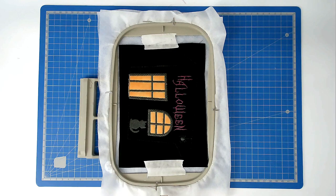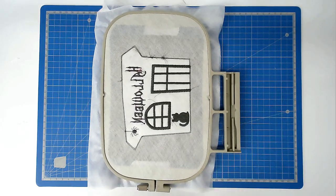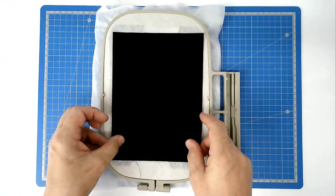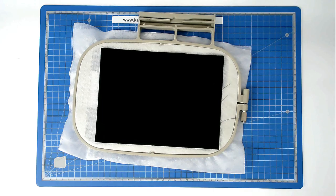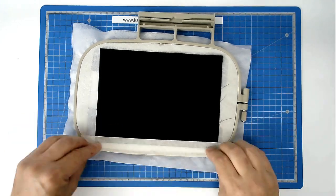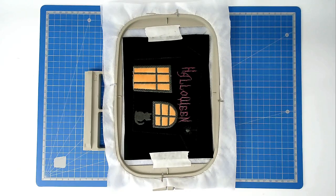We're now going to attach the backing fabric. Turn your hoop over, place your fabric over the outline, and tape it in place. Pop your hoop into your machine and stitch round number nine, and that's going to secure your backing fabric to the hoop.